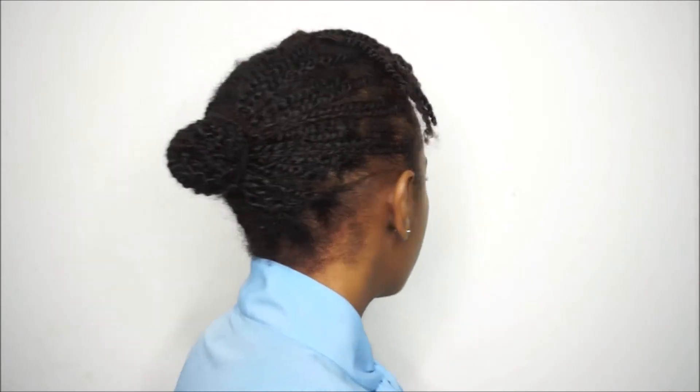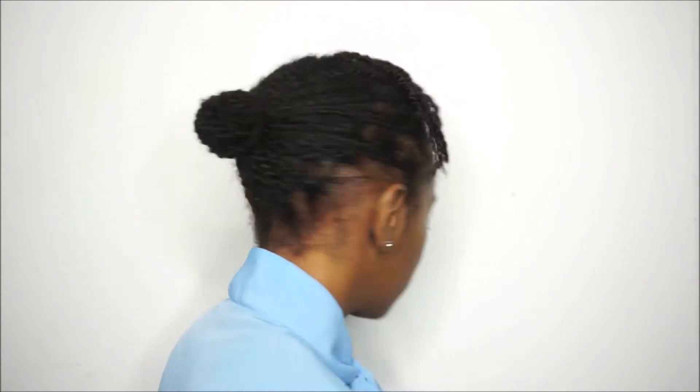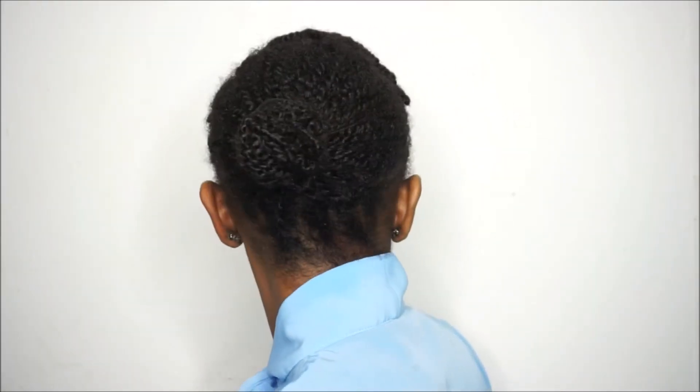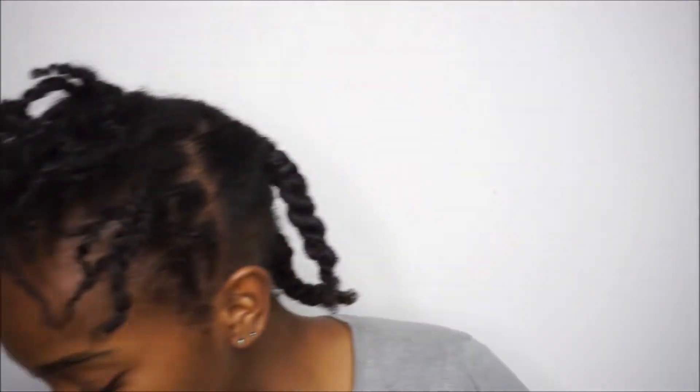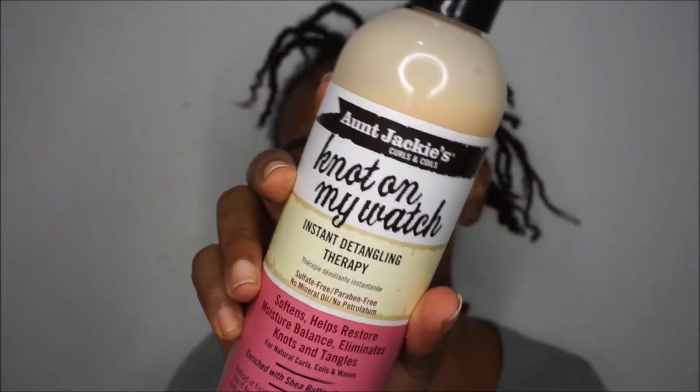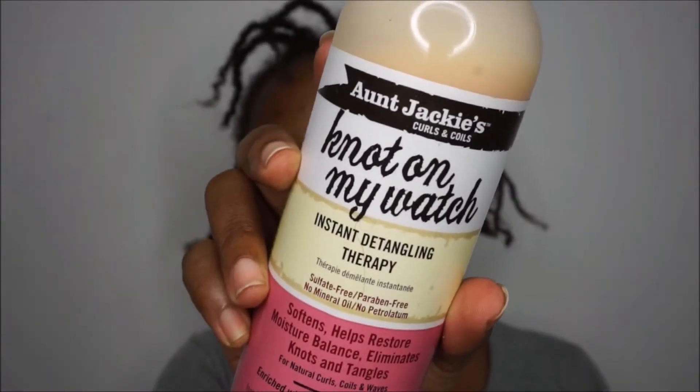That was the finished look. Now I wanted to show you how I take down these mini twists in case anyone's wondering. I'm using the Not On My Watch Instant Detangling Therapy from the same line.